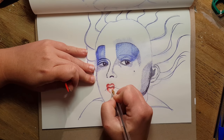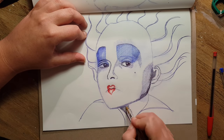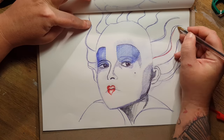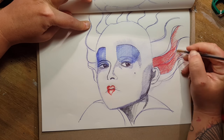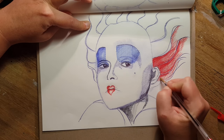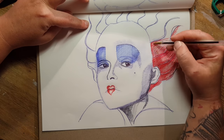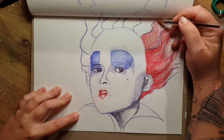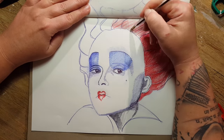Then I built up the second layer. I looked at the page above the first layer for orientation. Where things were too light I added more ink, then built up the hair — which was very tricky because it requires a lot of ink.